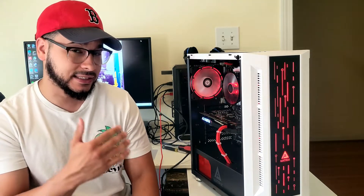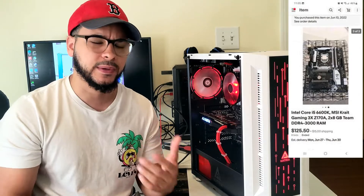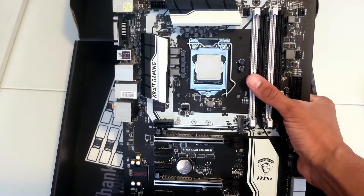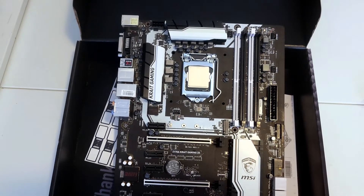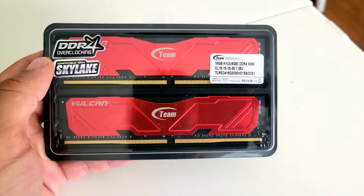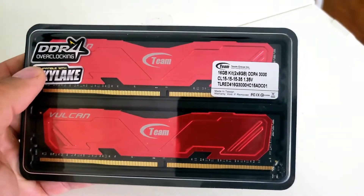Hey everybody, welcome back! Today I have another PC build for you guys, and aesthetically I think this is the best one I've built so far. I was able to get this deal on eBay for a motherboard, CPU, and RAM for around $140 after shipping and taxes. In this bundle I got a MSI Z170A gaming motherboard with a nice white and black aesthetic, an i5-6600K, and two 8-gigabyte RAM sticks clocked at 3,000 MHz with a really nice red colorway to them.